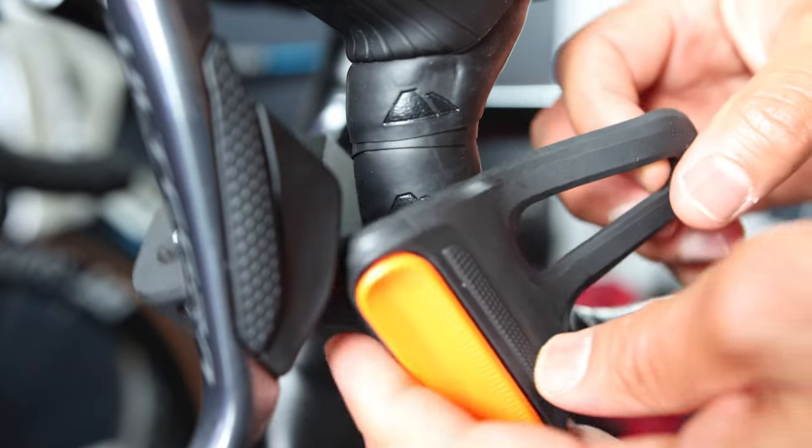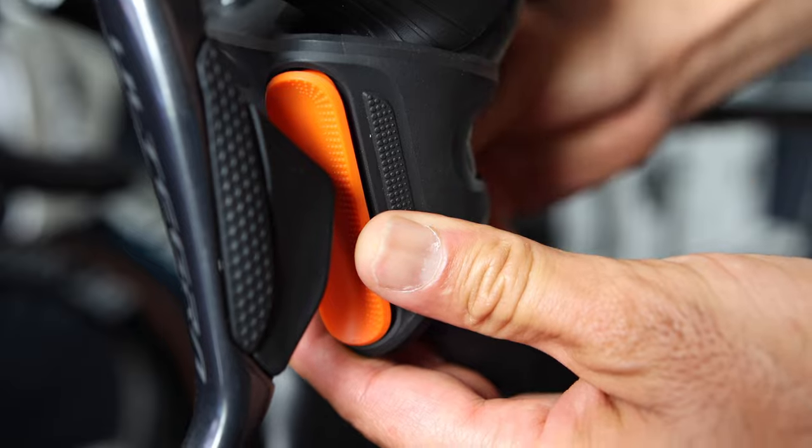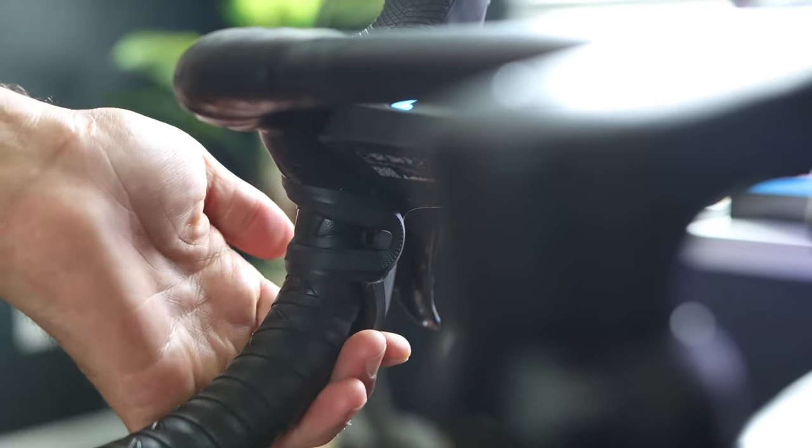Getting the controllers onto your handlebar is a breeze. All you need to do is strap the left controller onto your left handlebar using the silicone strap and repeat that same process for the right one. Unfortunately, if you have a triathlon bike or a TT bike, you're not going to be able to use these controllers — there's no workable way to get them installed properly.